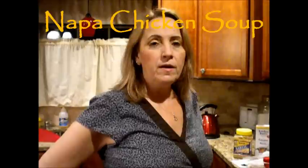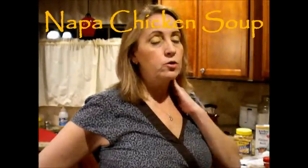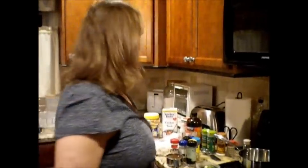Hey HCG family, I'm back in the kitchen again and I'm making a soup called Napa Chicken Soup. This is going to be a P2 friendly soup. If you use coconut oil or MCT oil, it will be okay for you to use. I do mix vegetables and seem to have no problem with that, only on days like today. But we're going to start right now.